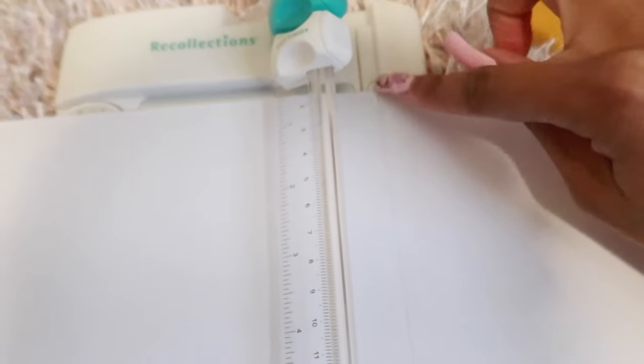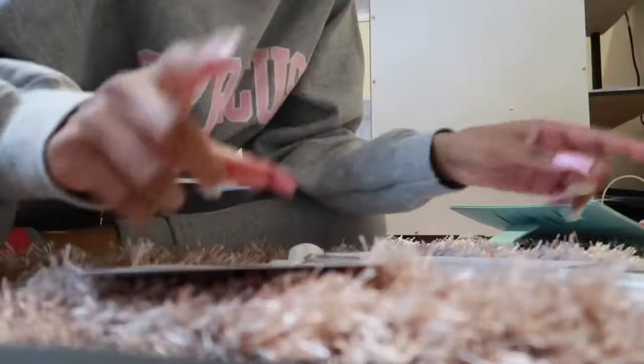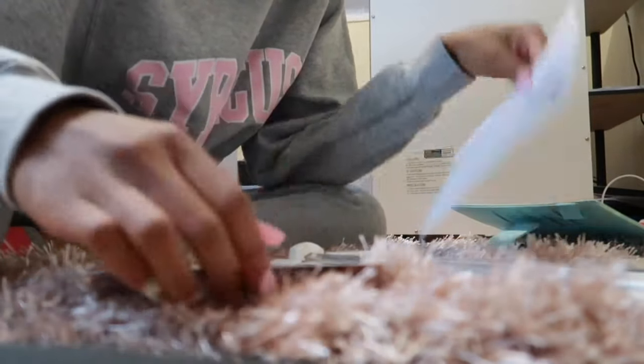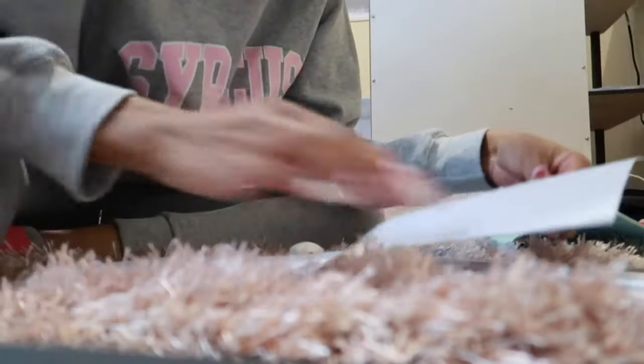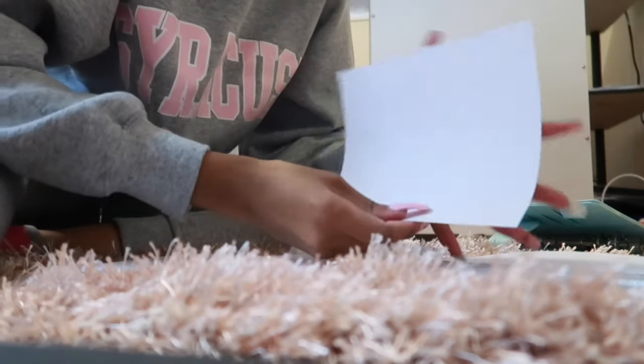Line the paper up with the paper cutter — make sure that line is right in line with the cutter so it cuts straight down. Once you've got it lined up, close it and cut straight down, and it should just come off like that. The cardstock paper I use is 12 by 12, and with these measurements you should be able to make two envelopes with each piece of paper. Next, fold the paper in half.